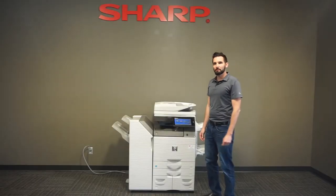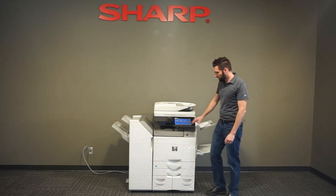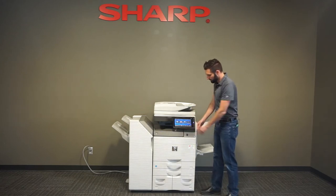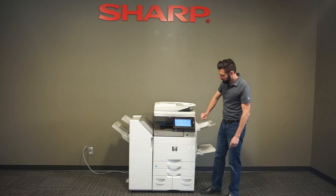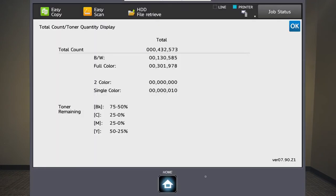Okay, so we're here in front of the copier and I'm going to show you how to get your meter read. The quickest and easiest way is if you have a screen like this on your copier, you can just touch that home key twice and it'll pop up right there, and you can see your black and white and full color total count.